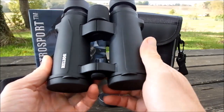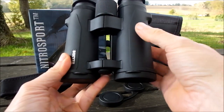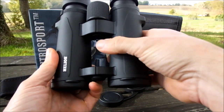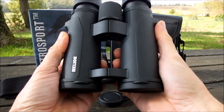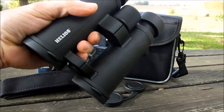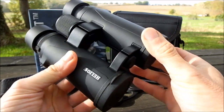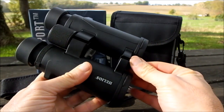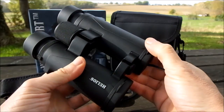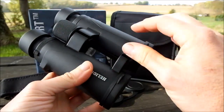These Helios Nitro Sport binoculars feature an open bridge body design, meaning that instead of a single bridge connecting the two barrels, they have two thinner ones — one located more towards the top and one towards the bottom. This frees up an area in the center part of the barrels, which is a nice secure way to hold them single-handed. In theory it could mean a weight saving, though in reality a double bridge design isn't always lighter than a single one, as the two bridges can more than make up for the single larger bridge in terms of weight.